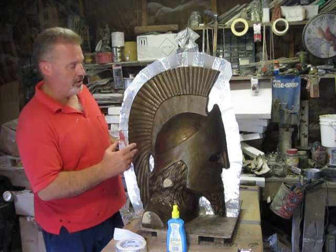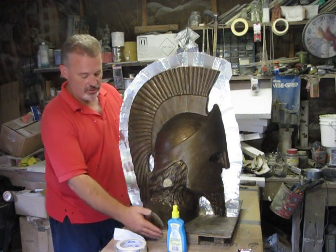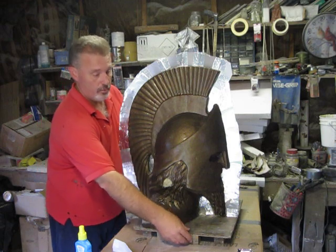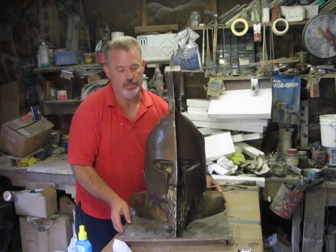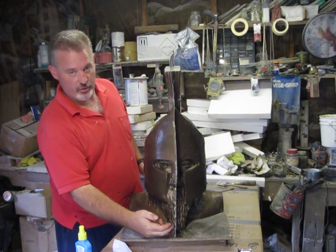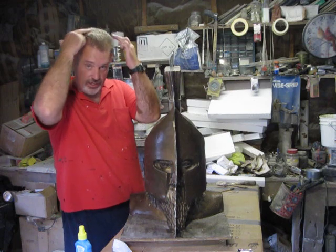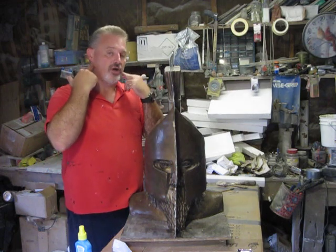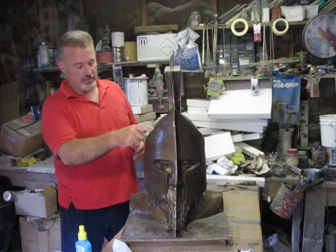What I've done on this particular piece is I've actually gone down the middle, which is something I don't normally do. You can tell that I've split down the middle here. Usually I come down the head, around the ear, the outermost portion, come down the outside of the neck and then down the shoulders on pieces like this.